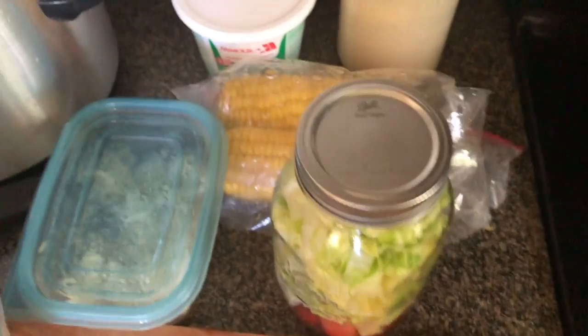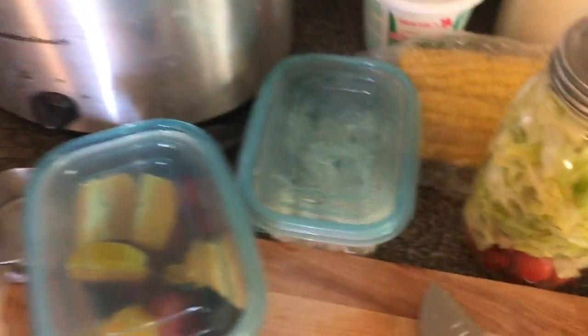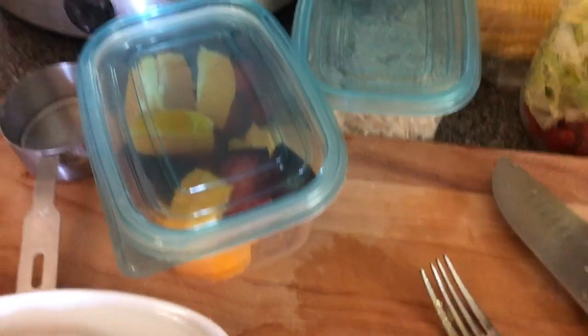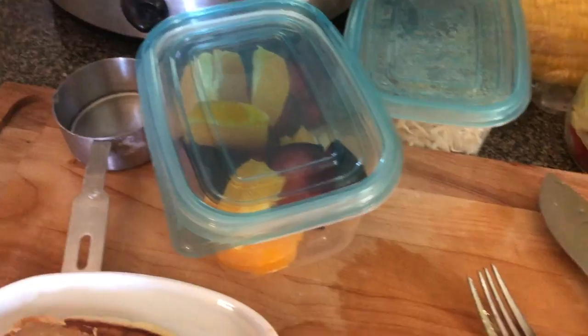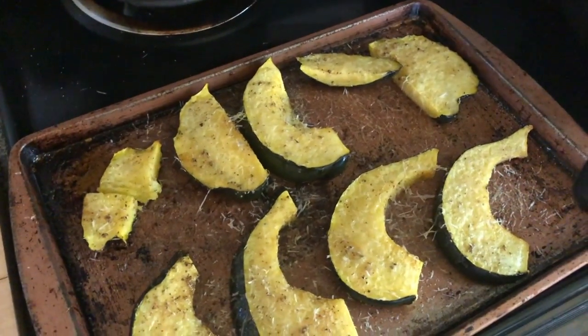I made some hard-boiled eggs for my salad. I'm going to take some leftover corn — not going to eat all of that, just take it to work and eat it the next day. Some oranges and plums that I got from a local farmer here, and then there is the acorn squash.